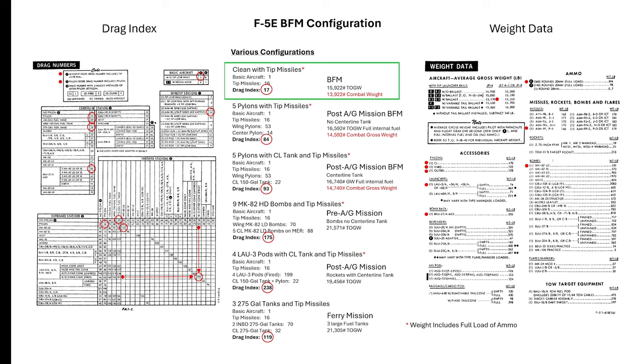This is the F5E BFM configuration chart that looks complicated but is actually simple. The green box illustrates the configuration, drag index, and weight we're going to be using for today's videos for the F5. The rest of this data is to give you a feel for what a drag index means with various configurations of the F5. I got the drag index by going into the chart, digging out the numbers, adding them up, and applying them. I did a similar thing with weights and came up with a takeoff gross weight, then arbitrarily subtracted 2,000 pounds for a combat weight.